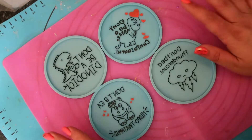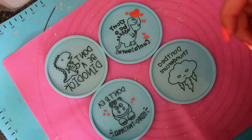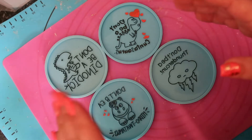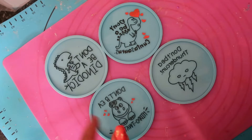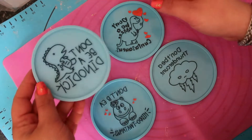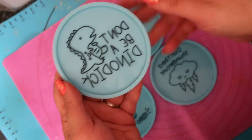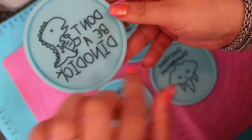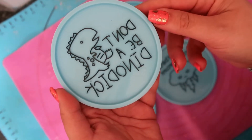Hi, welcome back to my channel. In this video we've got some more coasters. If you haven't seen my last video with adult coasters, check that out — I'll try to remember to link it below. These ones are more adult coasters. I've already prepped these by painting them with an acrylic pen with a black pen, and they're obviously backwards.